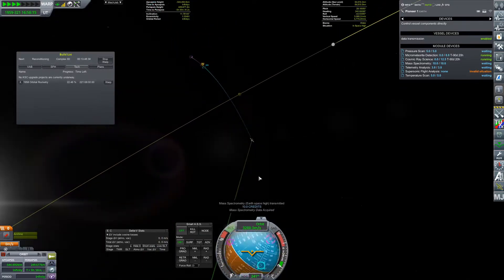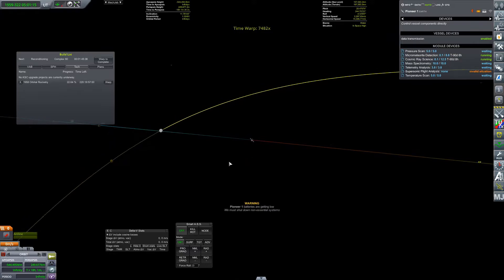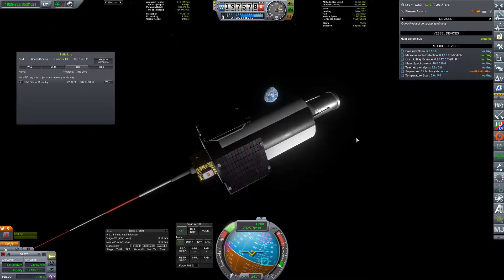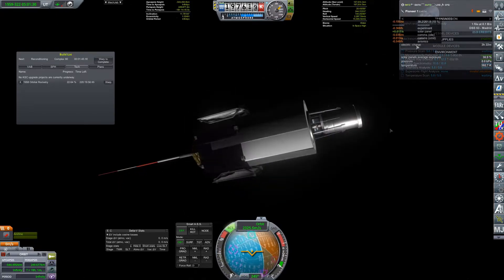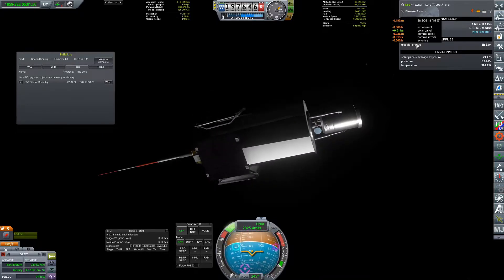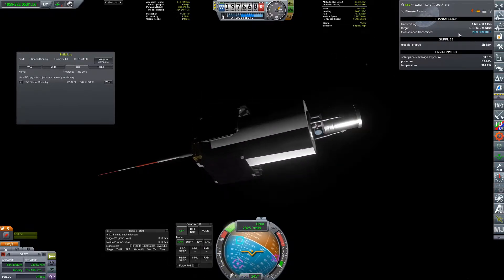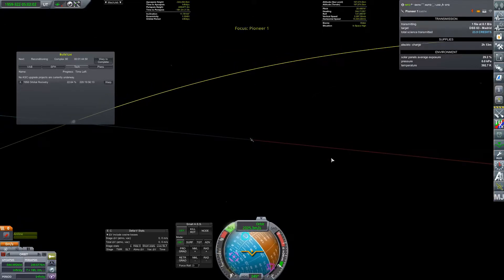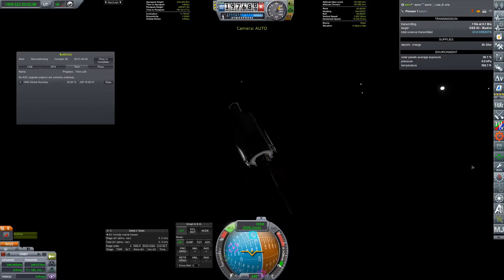We've finally got some science coming in. Temperature scan done, pressure scan done. We are spinning wildly - please don't look directly at the nav ball. As we come cruising along, we see that our batteries are getting low. Solar storm - I'm not sure if or why that would hurt or help. Panels are looking good. Communications transmission is actually taking a ton of power. I wonder if that's trying to transmit all of this science. We're going to have to turn off the science transmission for a minute just so we can get there, because we have 18 more hours and I cannot have this probe dying on me.